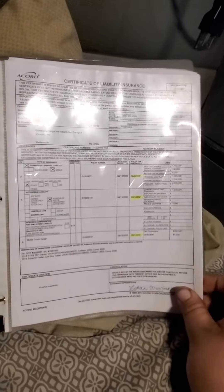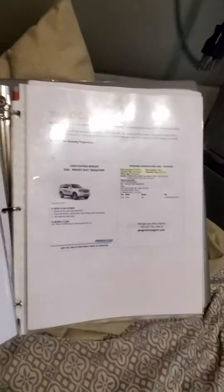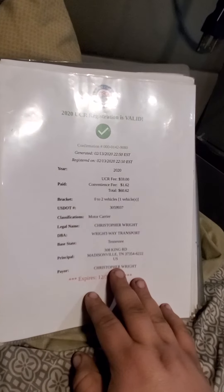Next is your insurance, and on the back side of my insurance I included my MCS-90 form. Then the vehicle ID cards from my insurance carrier.